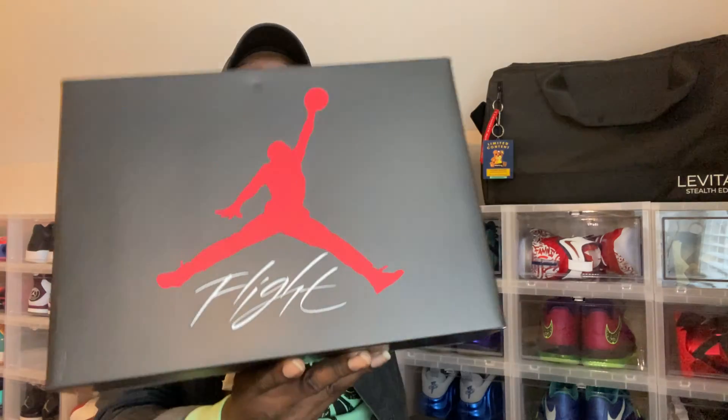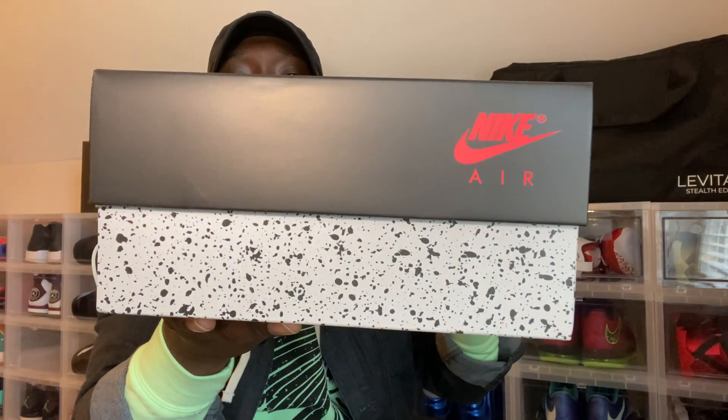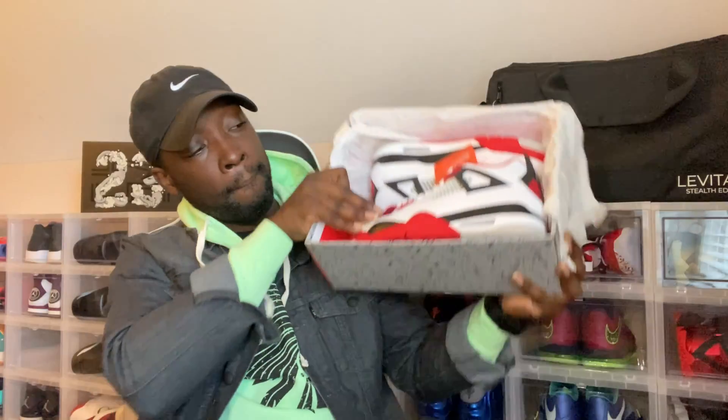Without further ado, let's go ahead and jump into this box. There you have it — the Air Jordan 4 Fire Red. They had to go ahead and throw that Nike Air on the back. This shoe is iconic for the simple fact that it's one of the four OG colorways. Among the OG colorways were the Fire Red 4s, the White Cements, Military Blues, and the Bread 4s. This is my second time having the Fire Reds. I had them the first time when they had the Jumpman on the back, and I ended up selling them to cop another pair of Jordans at the time.